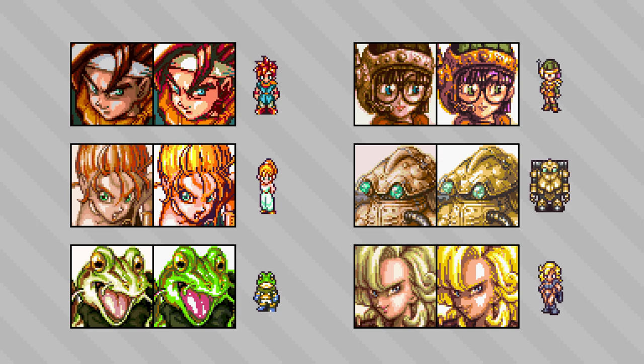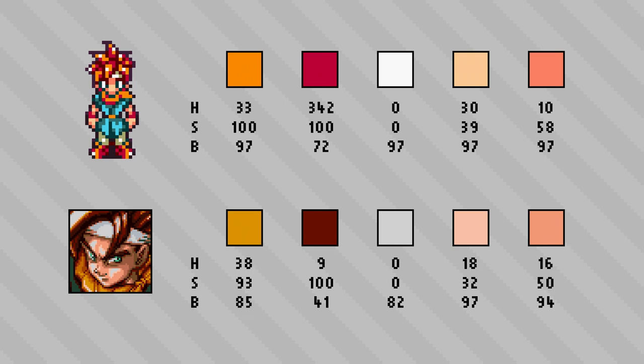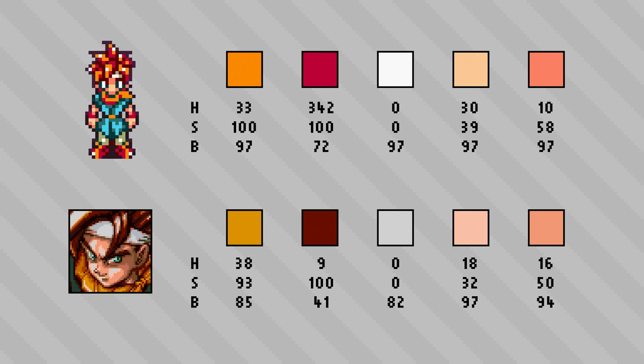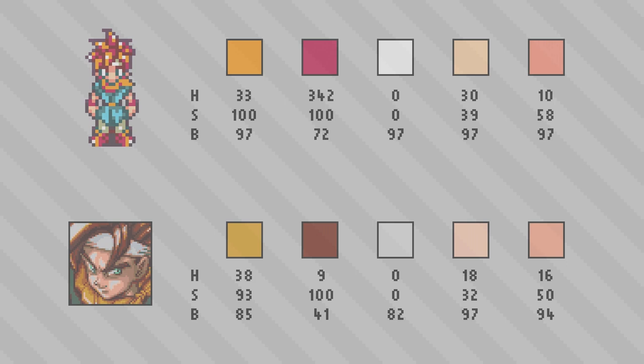So how do we quantify what these softer colors actually are? If we pull up some of the color values for Chrono as an example, we'll notice a lot of instances where the portrait colors are a lower saturation and lower brightness when compared to the character sprite. In general, decreasing the saturation and/or the brightness of a color can help in establishing a softer color harmony, as the colors aren't brought into these bright extremes where they may be hard to look at or might compete with one another for attention.